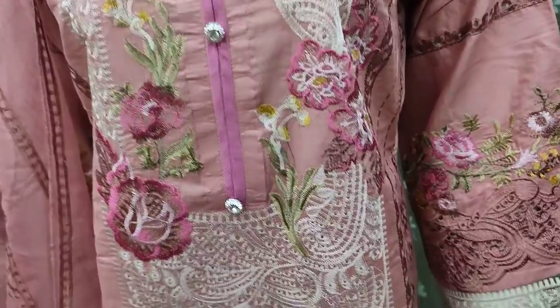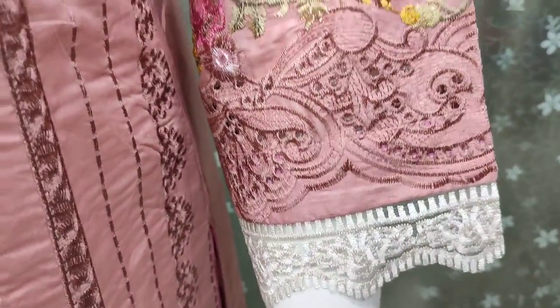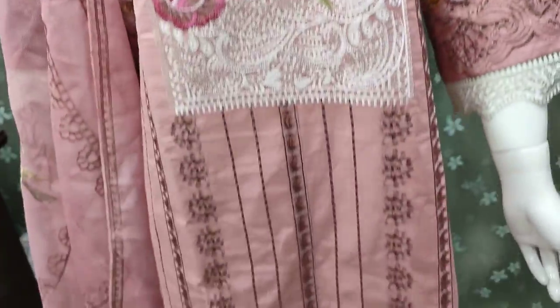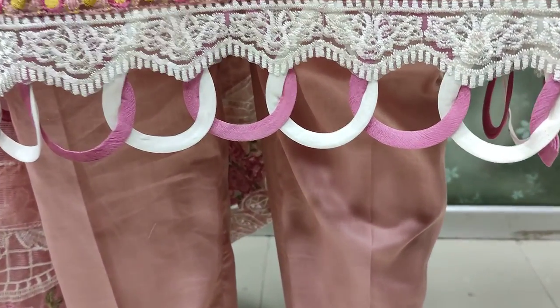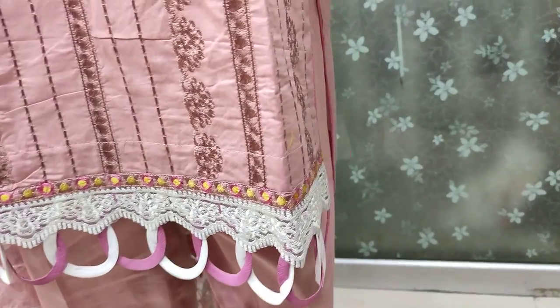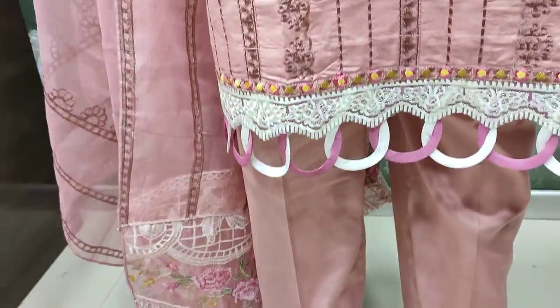All of our embroidered front is this. This is the embroidered sleeves. This is the stitching style. This undergoes all the stitches. This is the stitch — 4,000.